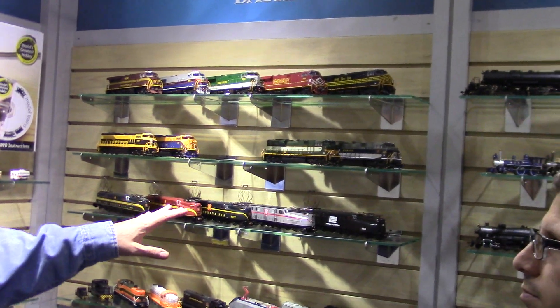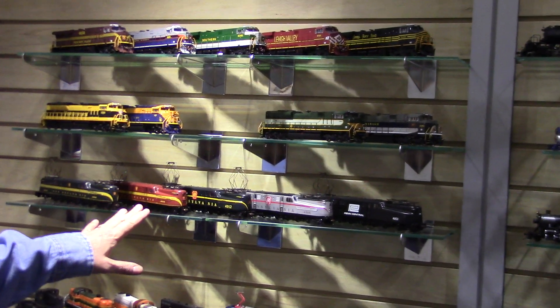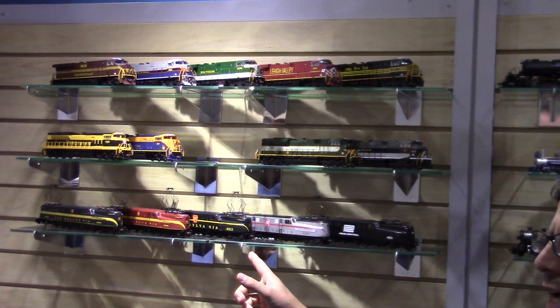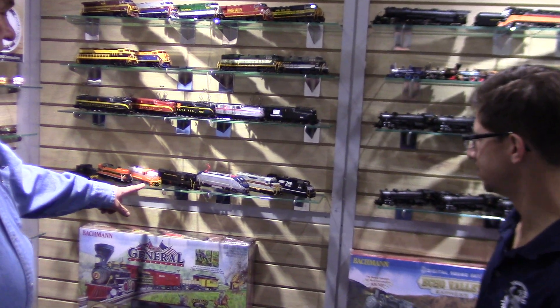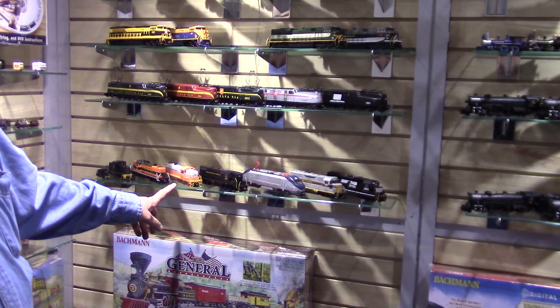We'll have more paint schemes on the GG1s. These are going really well — people really like them. Beautiful detail on the trucks. You offer them in both ways: DCC and sound, and DCC ready. And some of the new paint schemes — interstate is very attractive. People really like that.